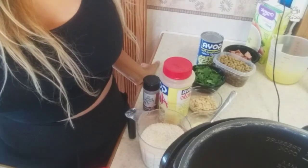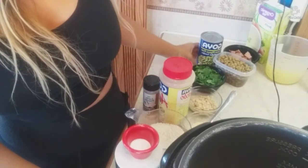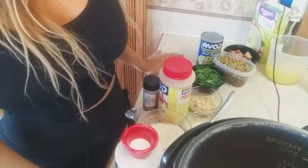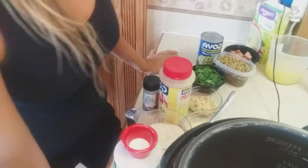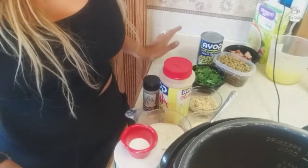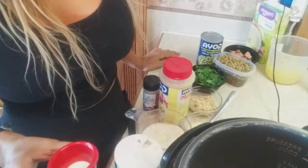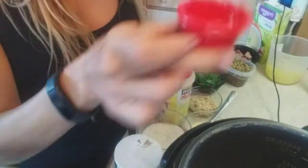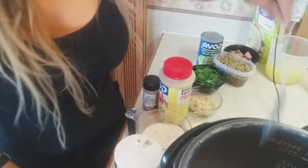Hello everybody, we're gonna be making arroz con gandules, or as we call it, rice and beans, or rice con gandules. I'm gonna show you step by step — I'll have pictures online and the recipe too. We're gonna do it in the pressure cooker, which gives it a lot more flavor. That's the way I cook my Spanish Puerto Rican rice. We're gonna start with a tablespoon of salt.